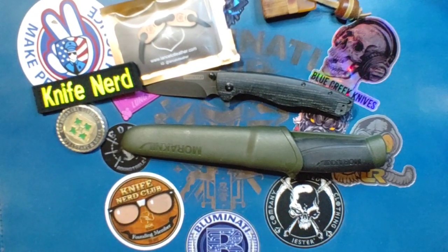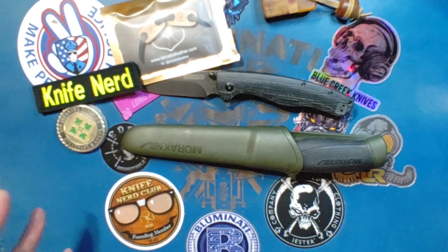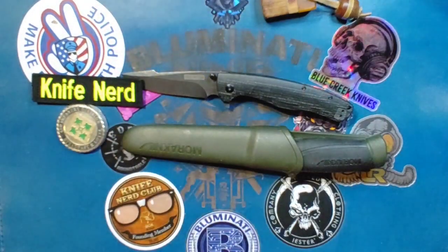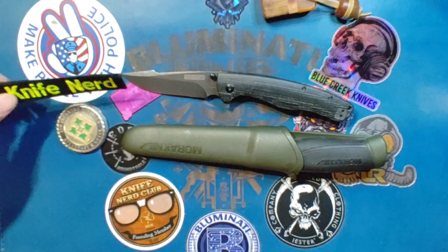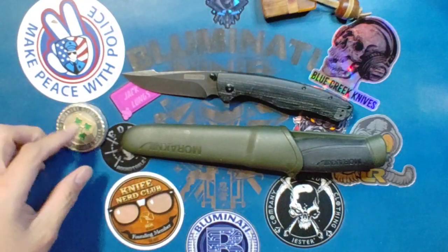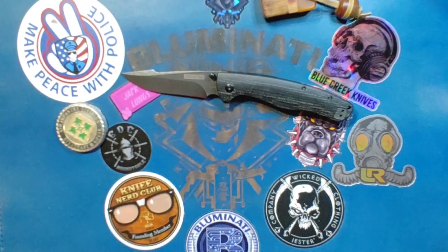40 bucks a month, so far so good. Knife Nerd Box is definitely a subscription that I'm happy I got to jump in on — got to be a founding member, got the cool little badge. Definitely liking the fact that he is pairing with our community members — Lancelot Leather over at EDC Roundtable. That's just awesome. Knives — I love knives. Definitely very cool. Knife Nerd — yes, I am. Some great little pairings.